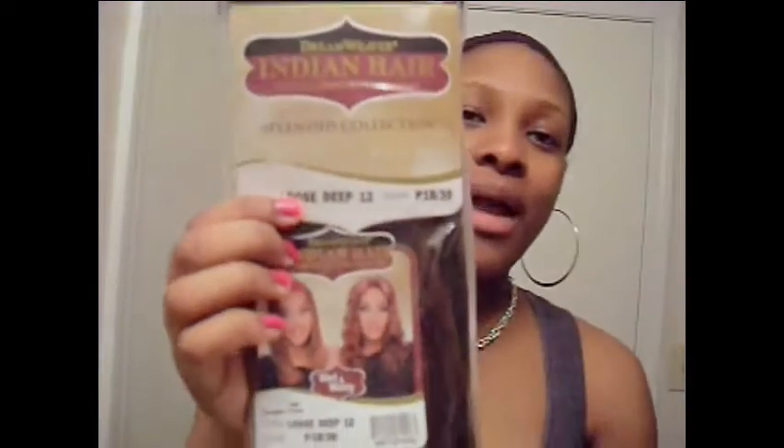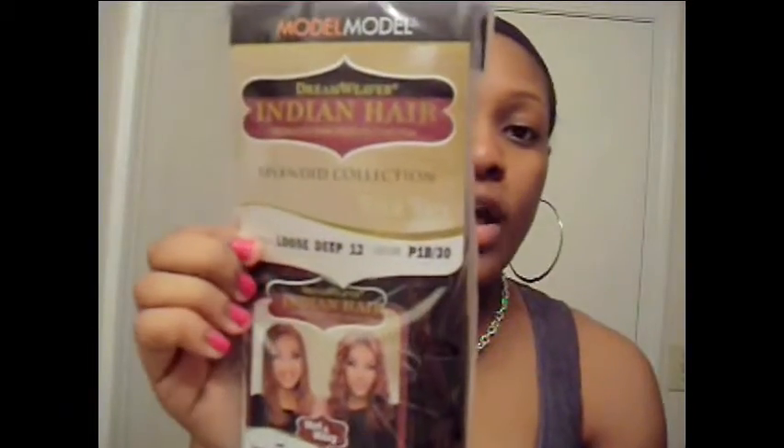What I have here is Loose Deep Dreamweaver Indian hair by Manel Manel and this is a P1B30. So I have some 1B and 30 highlights in it which is really pretty. I'm going to take it out of the pack. So I have a 12 inch, and then I also have a 14 inch — it says it right here.